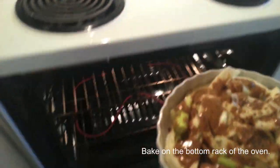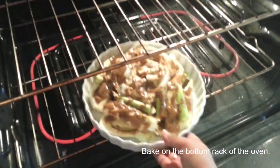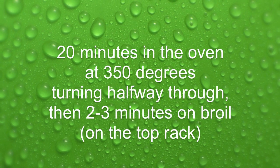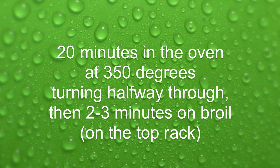Now bake the fennel on the bottom rack of your oven at 350 degrees. I like to give mine a turn halfway through, then move it up to the top rack for two to three minutes on broil.